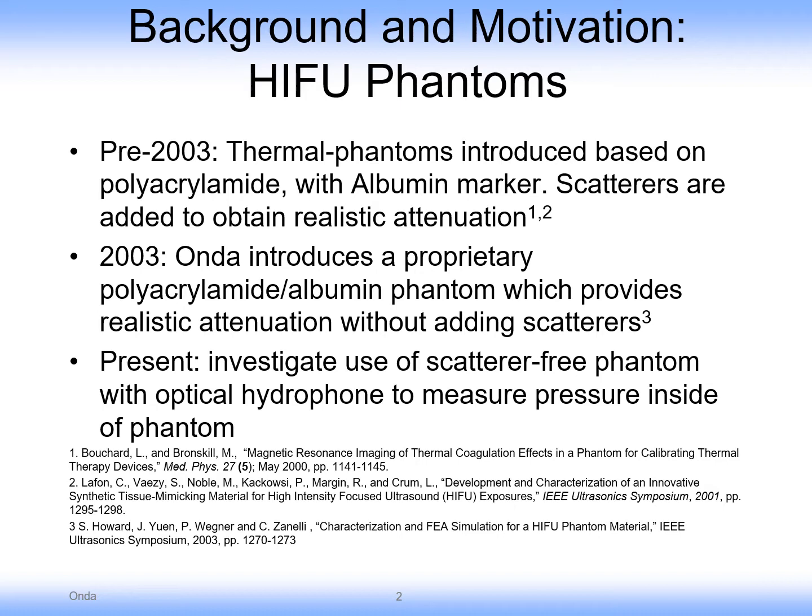The issue is that in order to achieve realistic acoustic attenuation, large scatterers were typically added to achieve that attenuation. These scatterers were large compared with the optical wavelength, so visual detection could sometimes be obscured by those large optical scatterers.